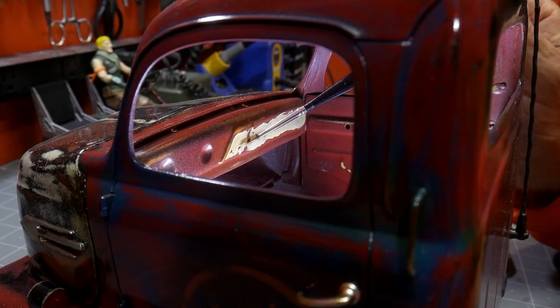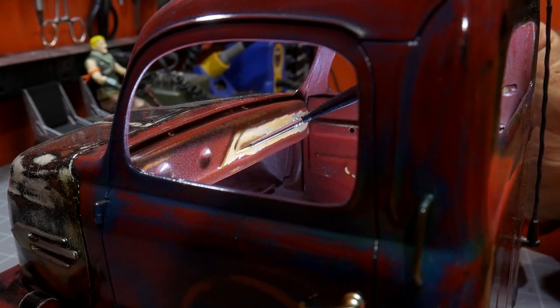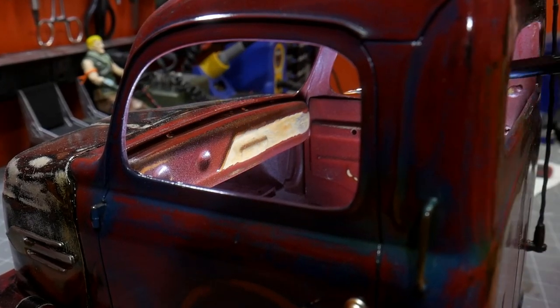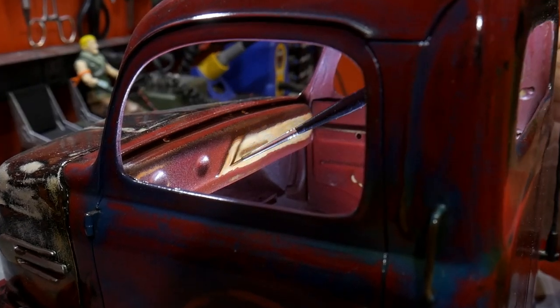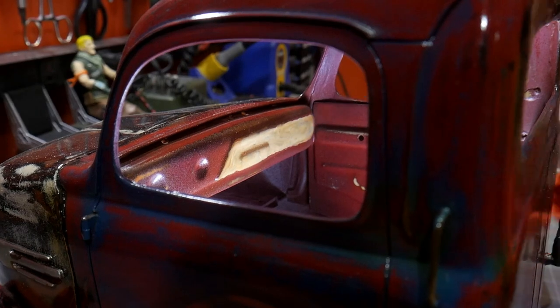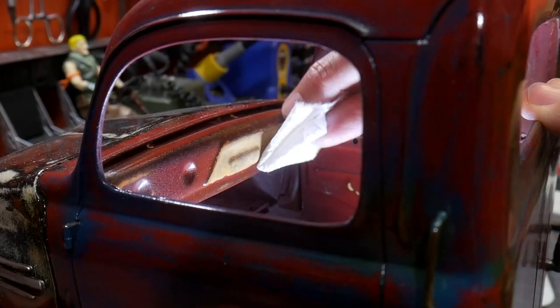In one of the reference photos I noticed that this part of the dash was really rusty and weathered. I wasn't really sure what was on it, but it really stood out from the rest of the dash. So I just painted that down with some different rust effects and then dabbed it off to make it a little less glaring.